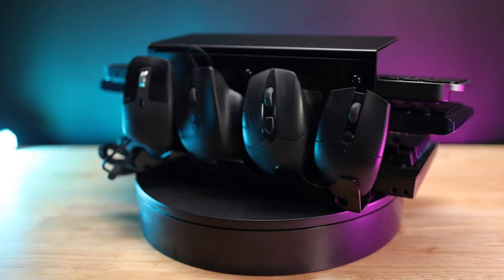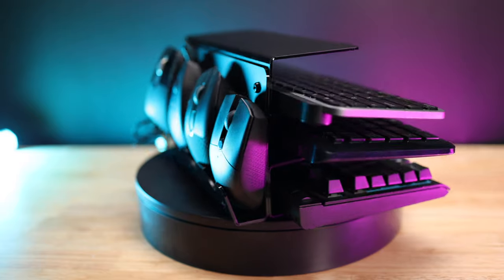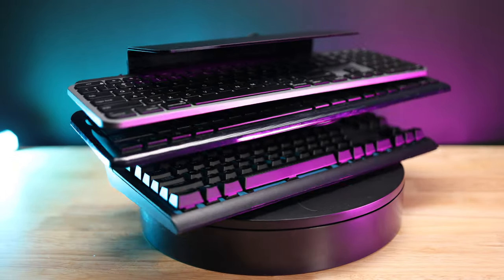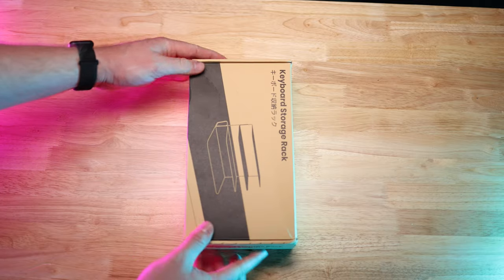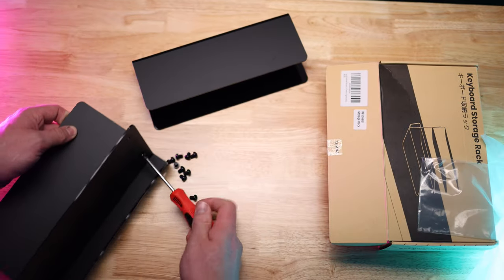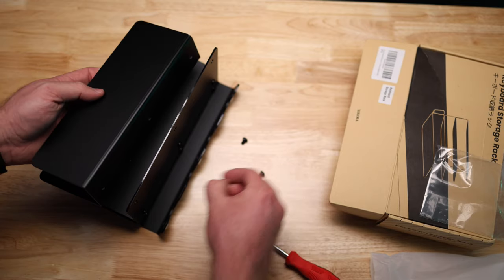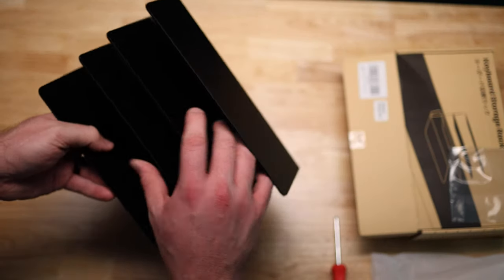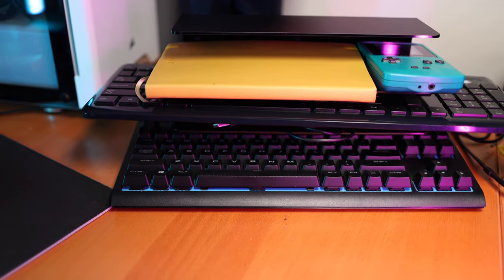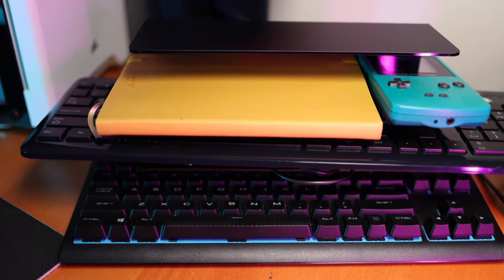One thing I didn't realize is how many keyboards and mice I actually had, so when I was stacking this up and putting stuff on there, it was nice to know that I have a device I can store them conveniently that also looks nice. This storage rack is very easy to assemble with only nine screws to secure the shelves to the back plate that holds the mice. There are only three pieces overall that provide storage for three keyboards and up to four mice. In addition to gaming peripherals, it's also handy for office storage with files, notepads, and other office needs.